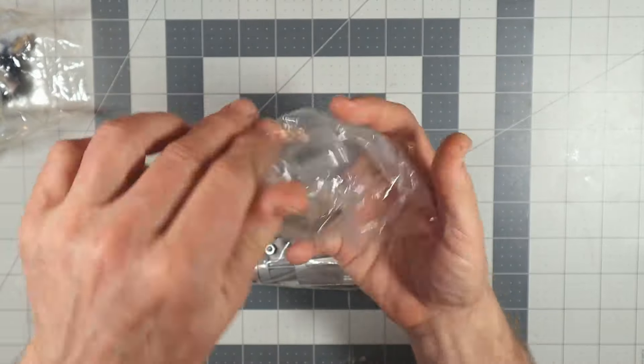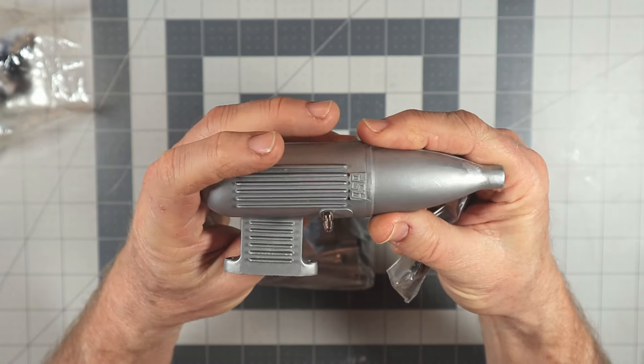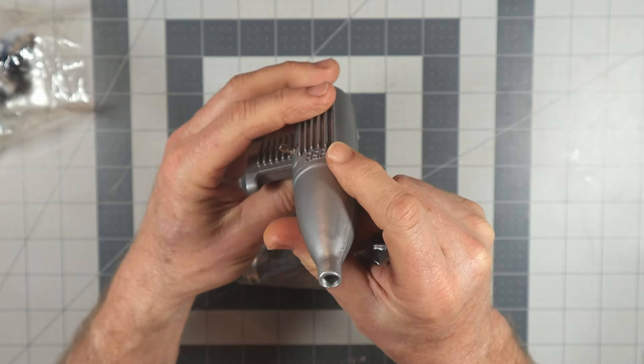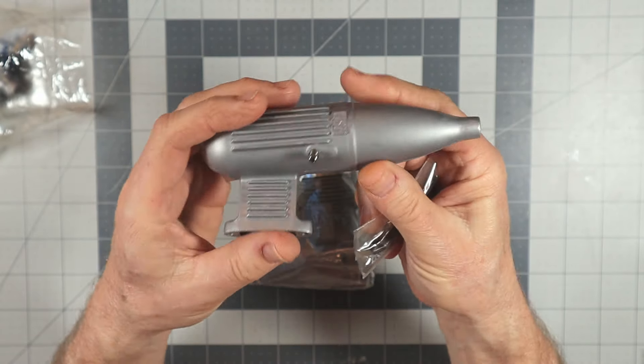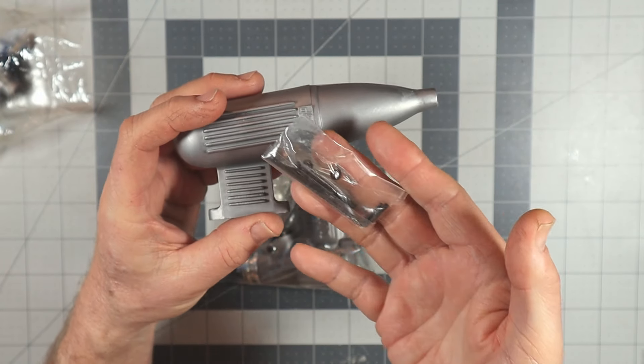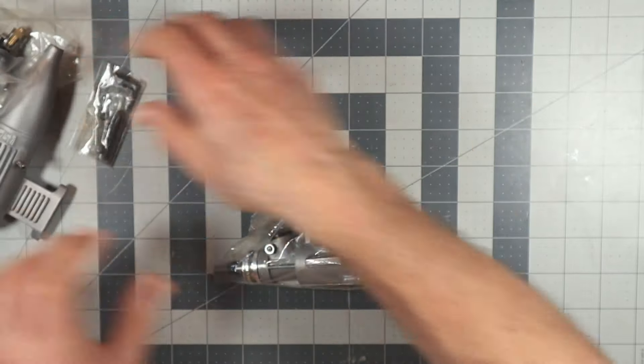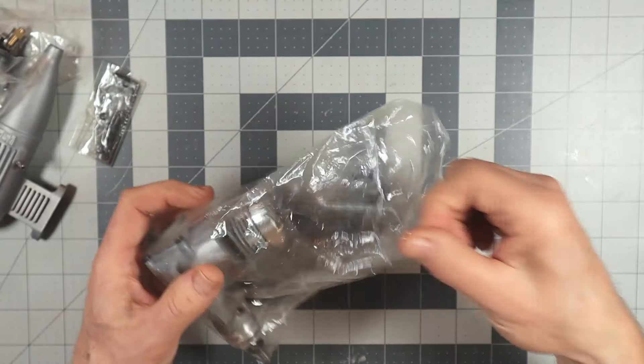Here's the exhaust — nothing too special. It's a single-piece exhaust; you can't take it apart to see if there's a baffle inside. It came with the tools, two screws, and the hex keys to attach it.